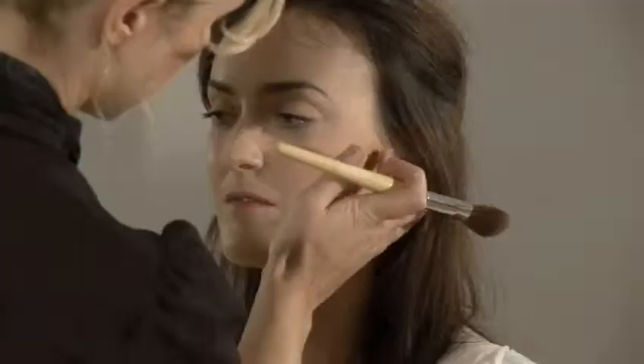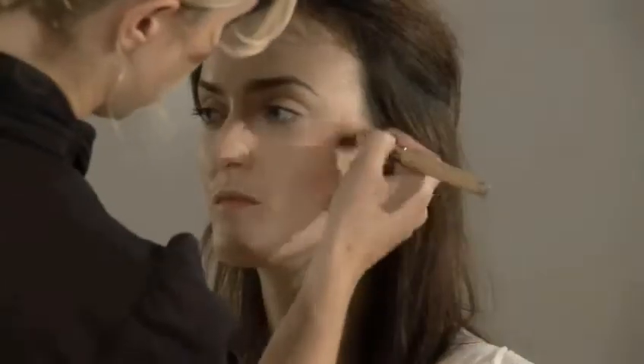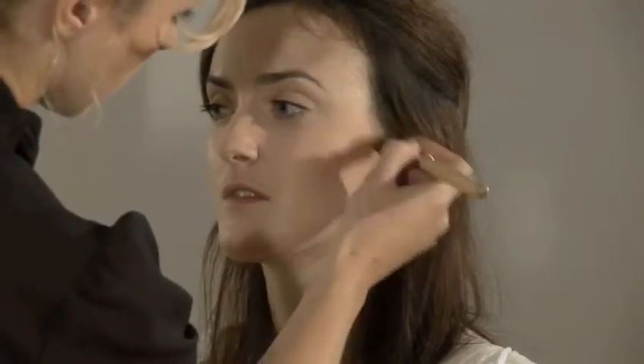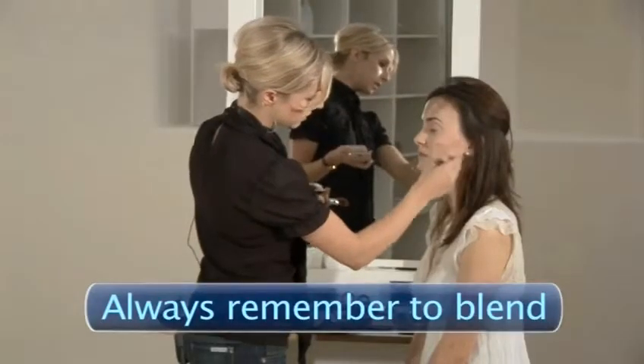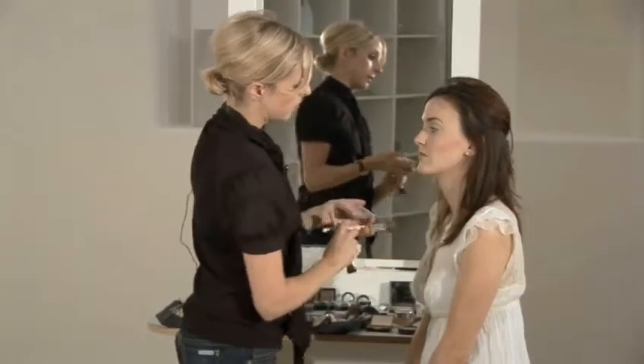Now as you can see there are still some areas which are slightly too defined, so I'm just going to take another brush with a very straight edge and blend these. Always blend, blend, blend — as long as you blend, you'll be fine. So now we've really got a contour on this side of the face — this cheekbone is really strong.